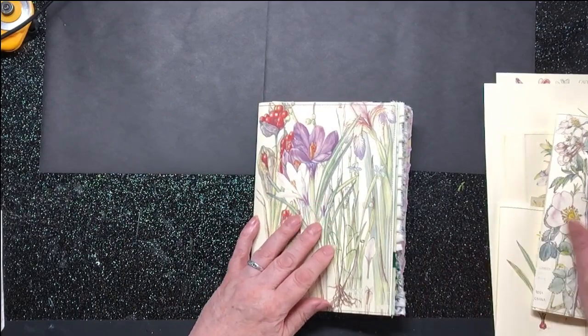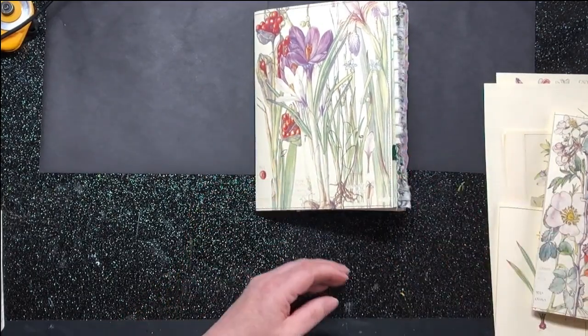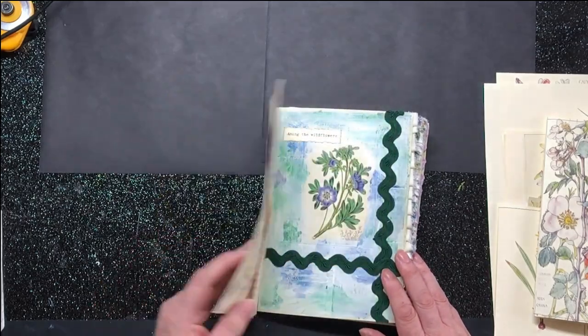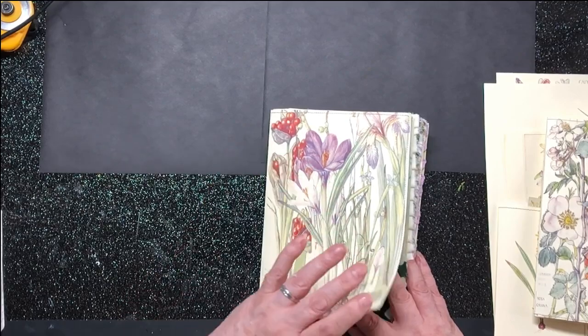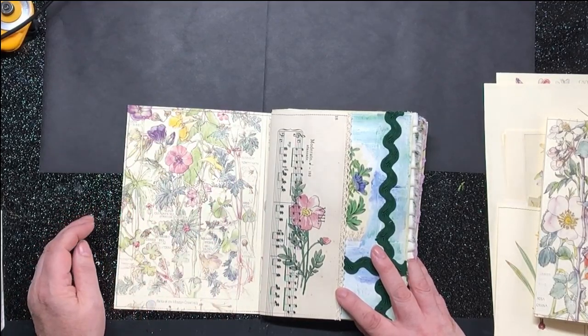So let's have a look through this and then we'll have a look through the second signature as to what needs doing. In fact, it might be an idea to look through them both. No, let's just look through one. Let's not get too clever. So the first page — Crocus, beautiful, I love it. And that's the inside of that, and what an image that is. It really is, it's gorgeous.